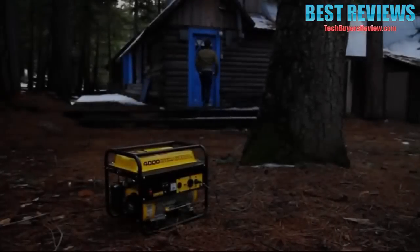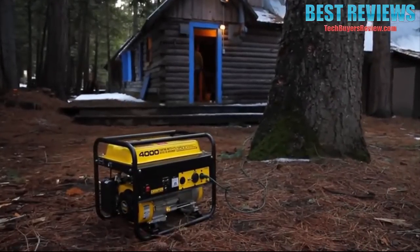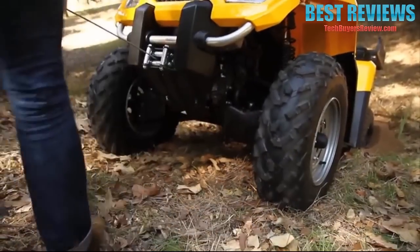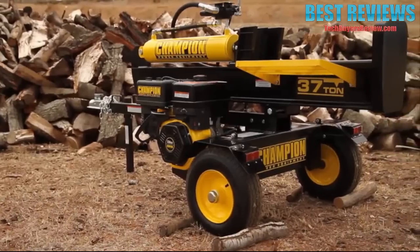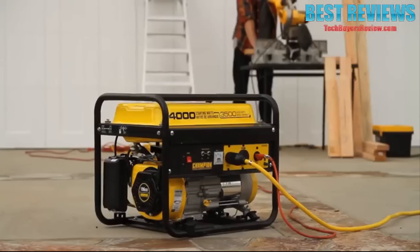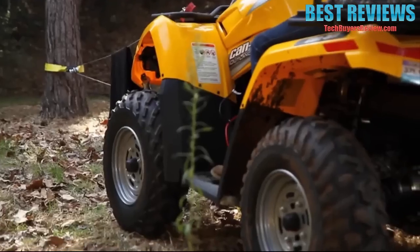For the outdoorsman, there's nothing better than Champion Power Equipment — generators, inverters, winches, water pumps, log splitters. Anything you need to give you an extra hand, provide some reliable power, or get you out of a jam in a moment's notice.